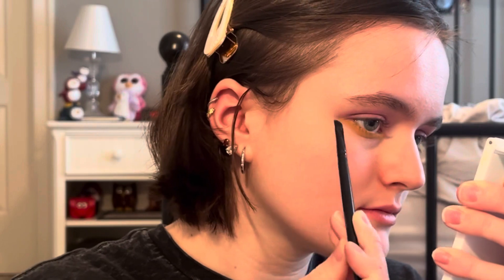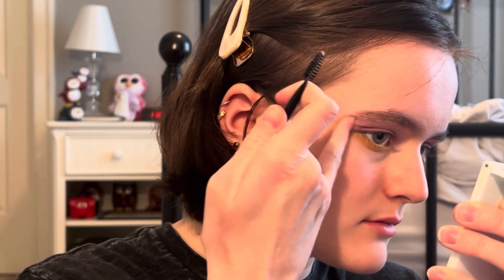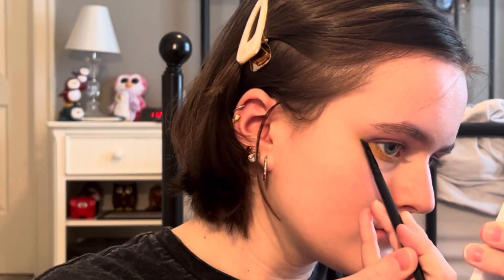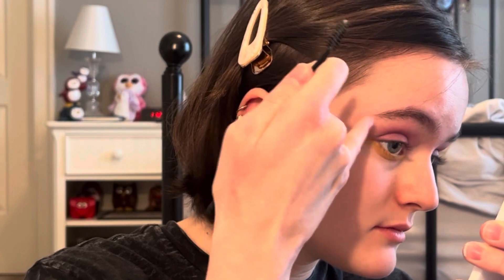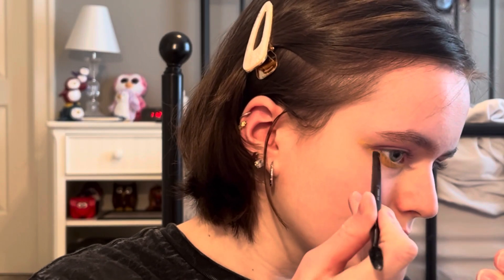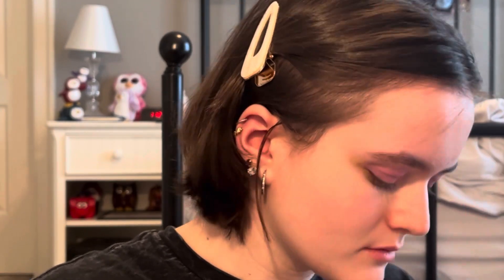I'm going to be using this shade as a wing for my eyeliner. Now I'm going to be using the shade Bonus Points as the base of my liner.